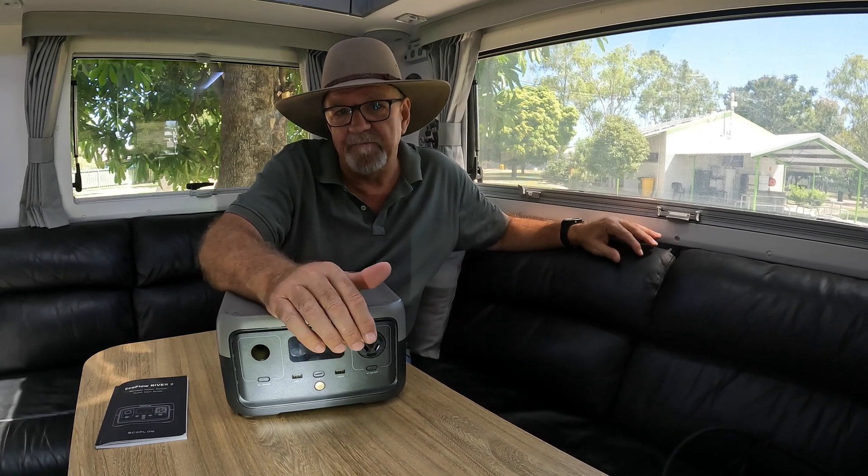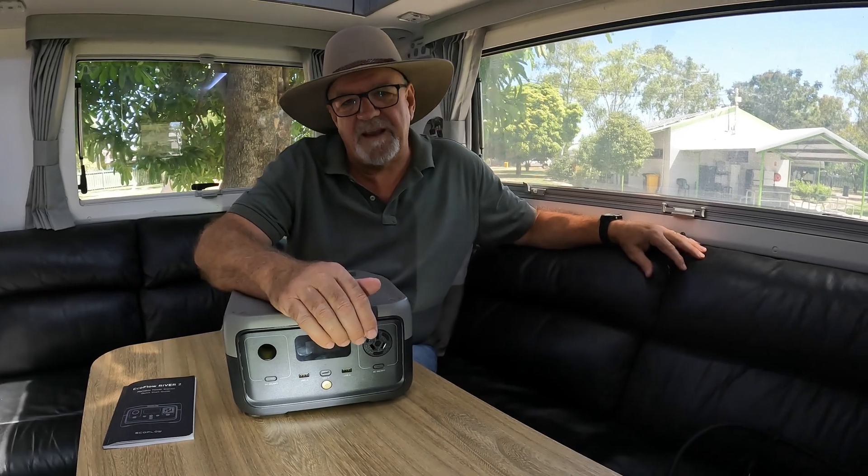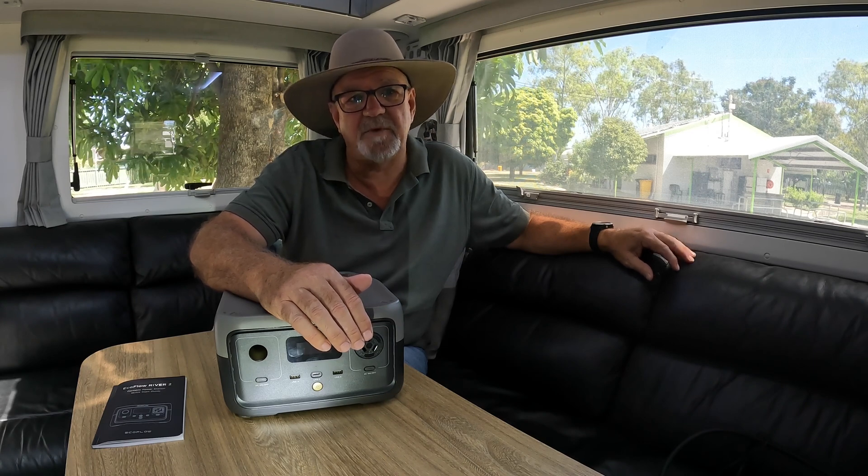We considered whether it would be of any value to us before accepting it, and we thought it would be very useful for times when we're away from the van. It's probably not for everyone, and there are times where you just want to be completely off grid. But this is how we think it'll be useful for us, particularly when we are away from the van working remotely or doing a lot of filming. We're also looking at a rooftop tent for our visit to Arnhem Land, as there are some must-see places where you can't take a van, and it would be very handy to have this type of power station available.